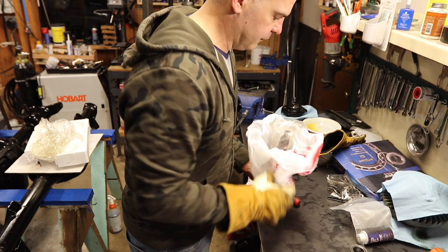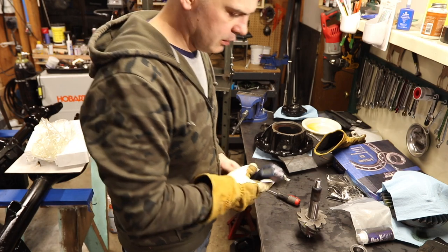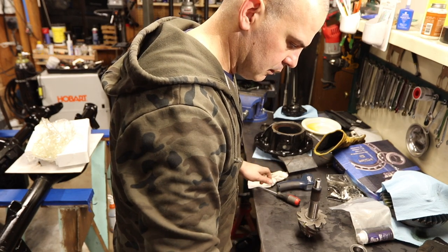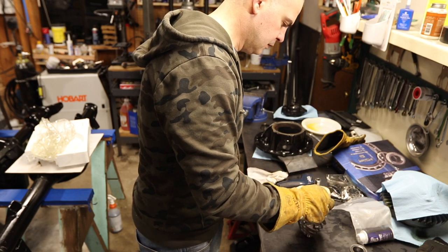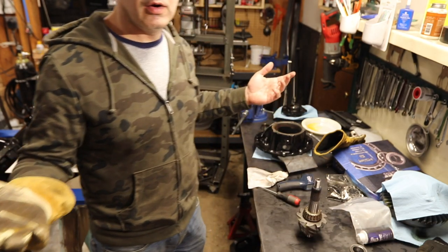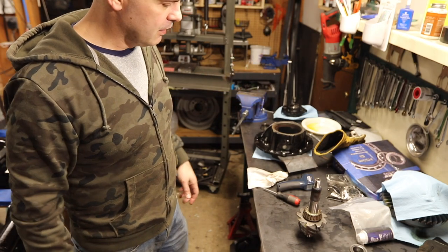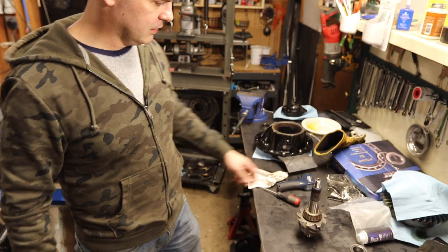Just pulled the pinion out of the freezer. The bearing is at 185 degrees. The question is: is this enough of a temperature differential? The answer is — oh, oh — hot! That was more than enough. I don't think this thermometer works, man.